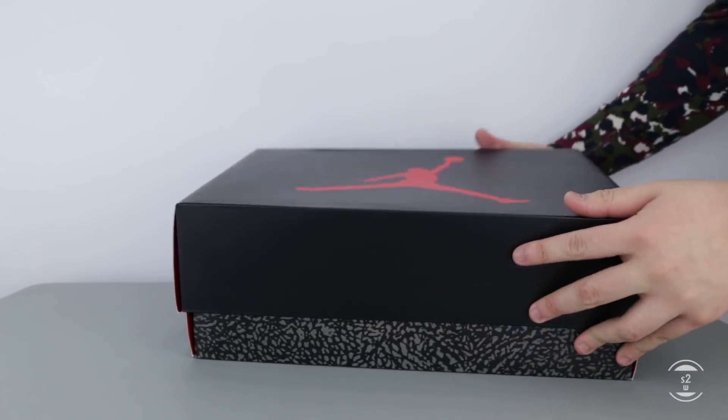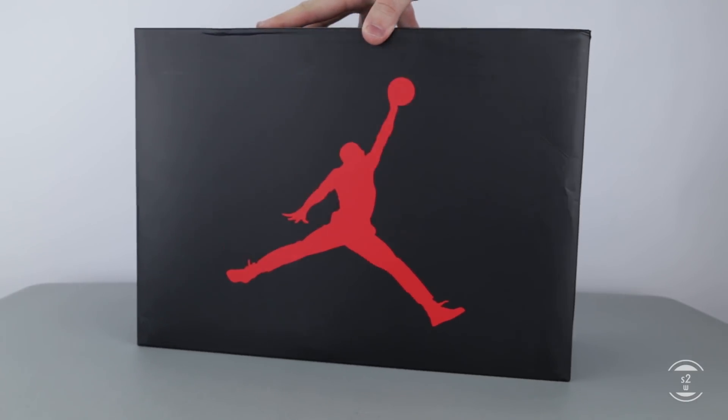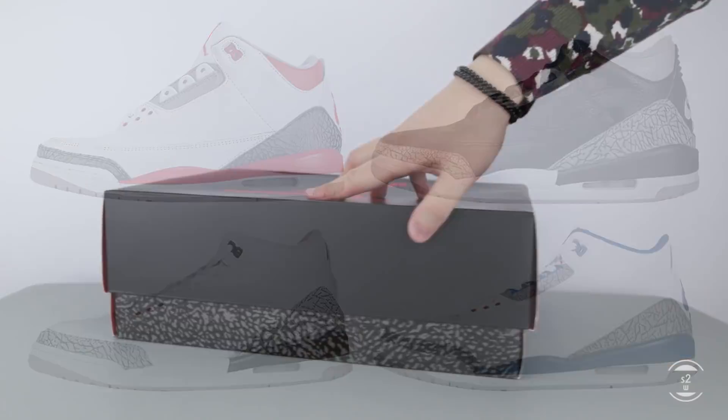Launched initially in 1988 and 7 years since its last retro, today I have the Air Jordan 3 Black Cement here for review. In the model lineup of the 3s, the Black Cement colorway was one of the first to drop for this silhouette, highly regarded and labeled with an OG status.